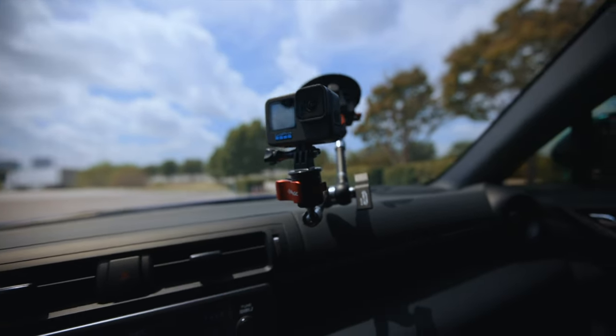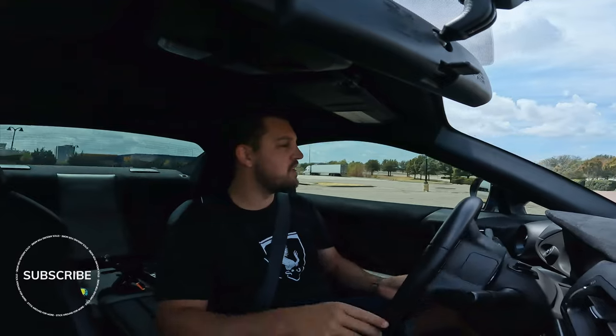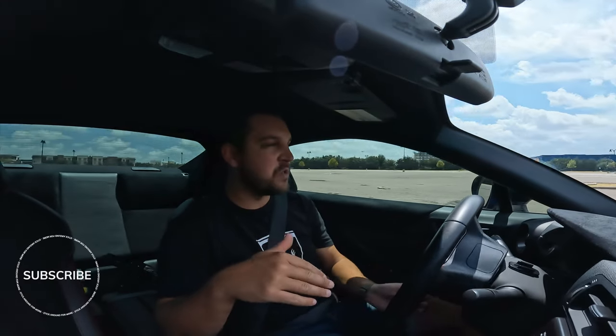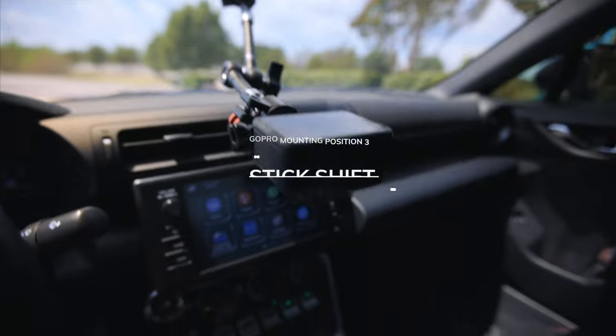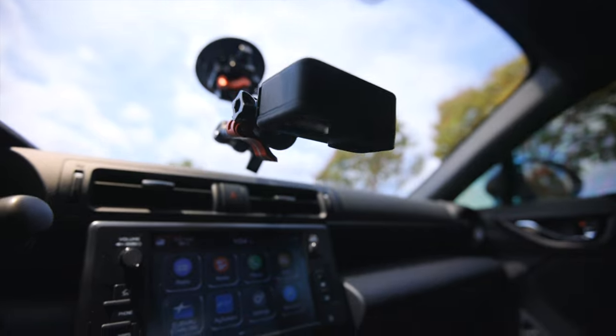For our second setup, we are shooting with the GoPro facing towards the driver in a wide field of view. If you're curious about the audio quality of the GoPro, this is kind of what you'd get if you were shooting with just the GoPro Hero 10 audio only out of the camera with 4K 24 frames per second.